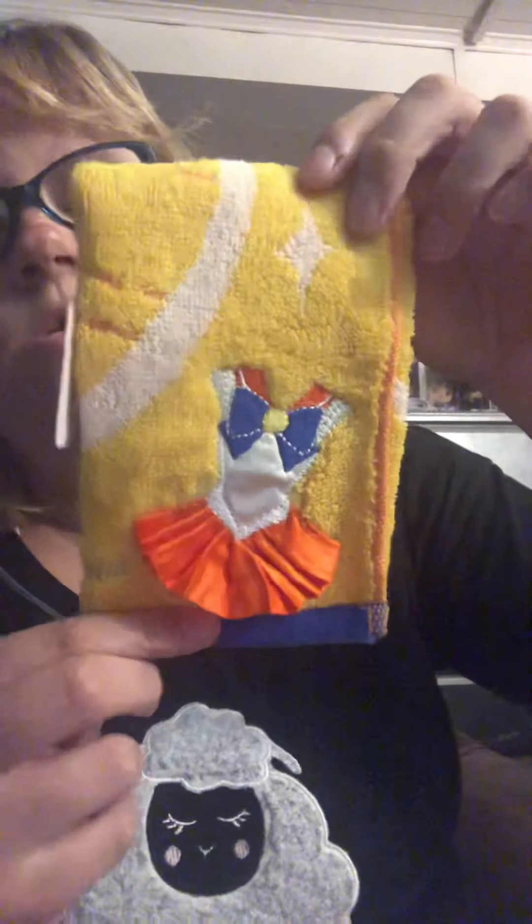We've got a Sailor Venus hand towel, so this is pretty neat.